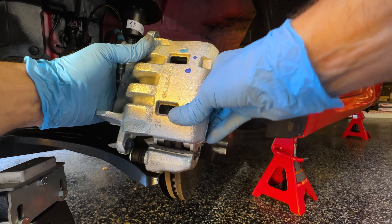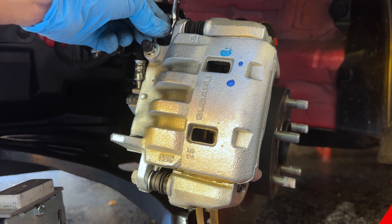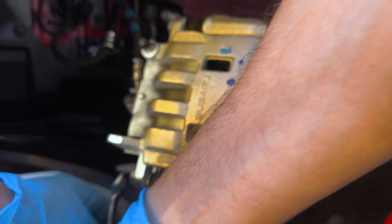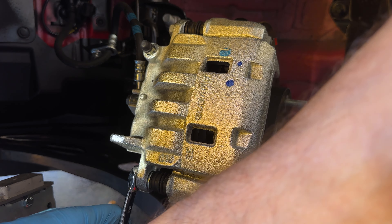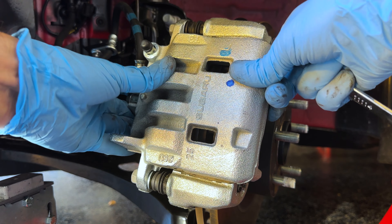It was actually pretty easy to slide the caliper back on because I used the caliper spreader. I'm just going to put these bolts in and get them tightened up by hand. The torque spec for these guide bolts is only 20 foot-pounds. Don't do it too tight — if you want to use a torque wrench you certainly can, but these were not very tight from the factory. They're basically there to guide stuff; they're not going to come out because you've got all this clamping force.